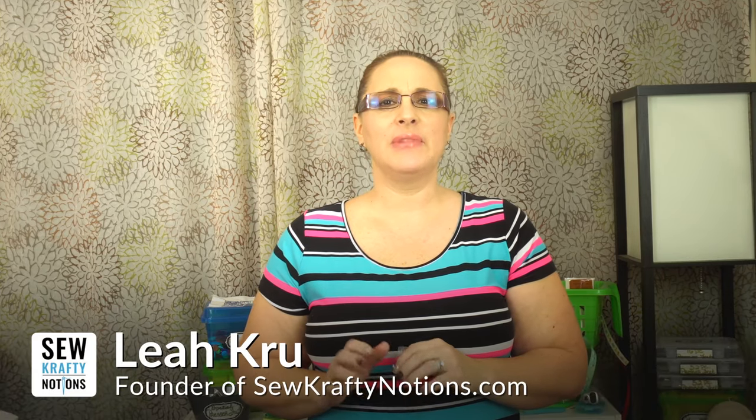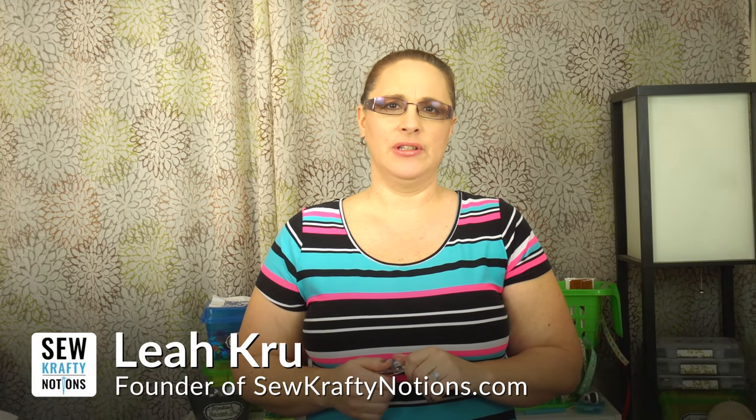Thanks for stopping by today. I'm Leah, founder of SewCraftingOceans. Stick around because today I'm going to teach you how to hand sew a buttonhole and I wouldn't want you to miss out.